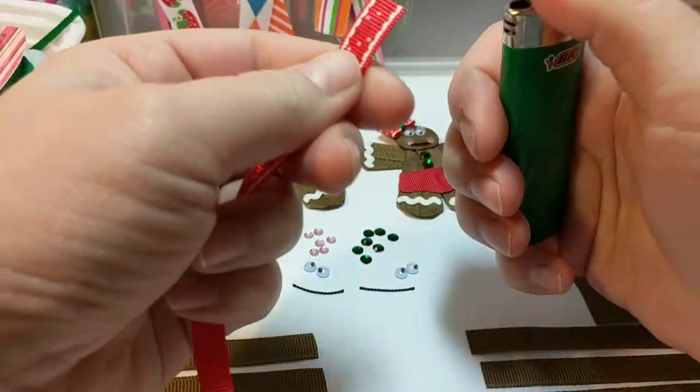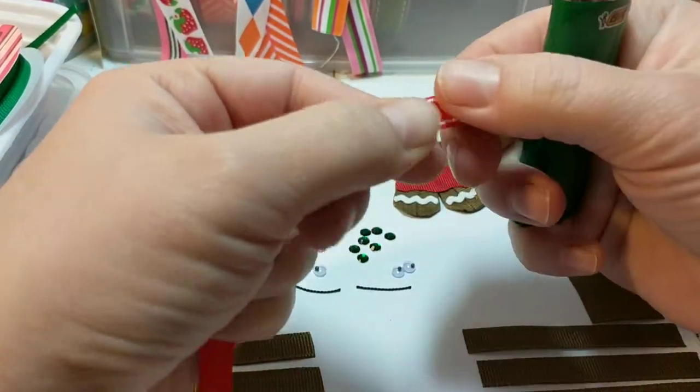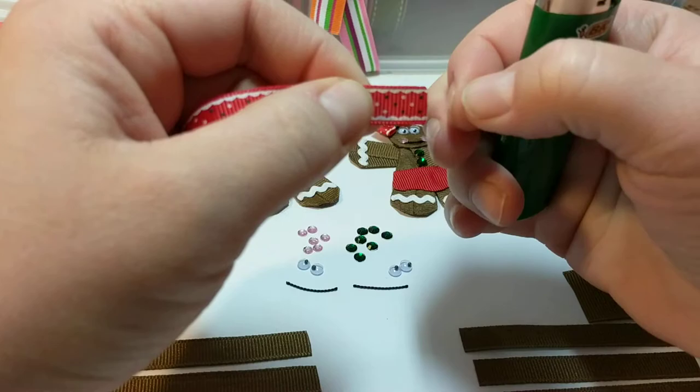Usually they're made out of like a nylon or a polyester. Don't want to do this on a cotton ribbon because that could catch fire. But you see now if I pull it, it's not going to fray.